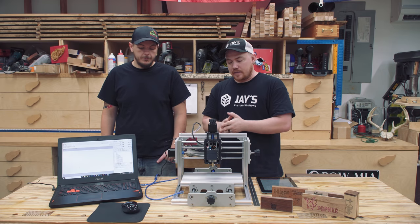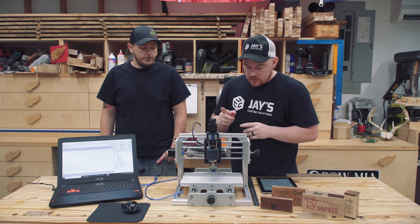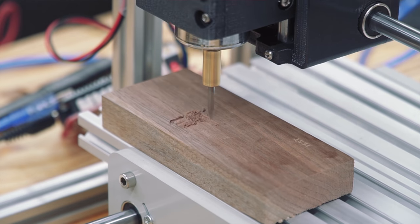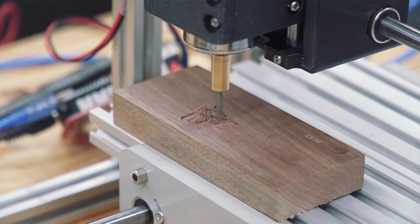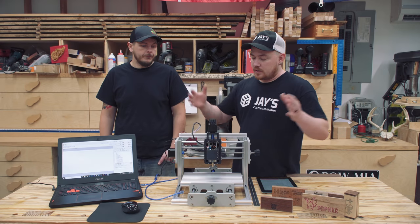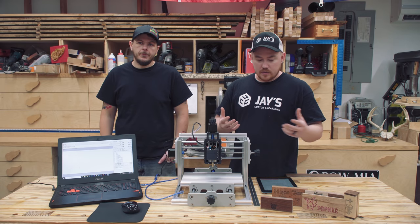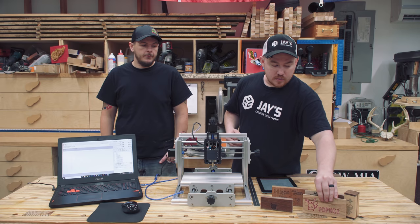So let's talk about the good and the bad. The good: it does what it says it's supposed to do — it engraves. Now if you're thinking of it as a machine to prototype and cut out a lot of parts, it's kind of underpowered — the spindle anyway. But as it is out of the box, it's an engraver, and if you approach it with that mentality it does exactly what it's supposed to do.